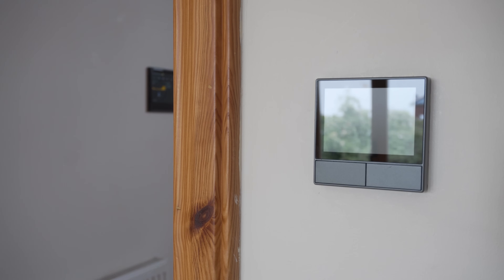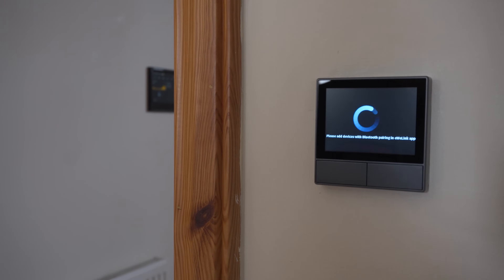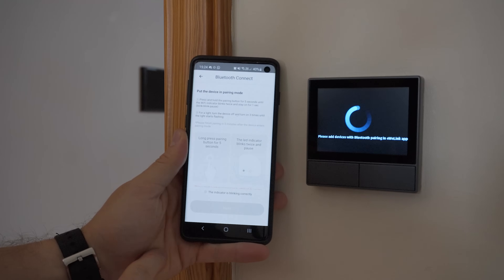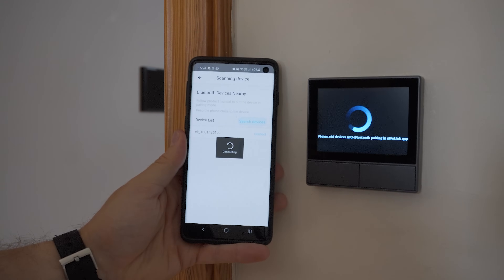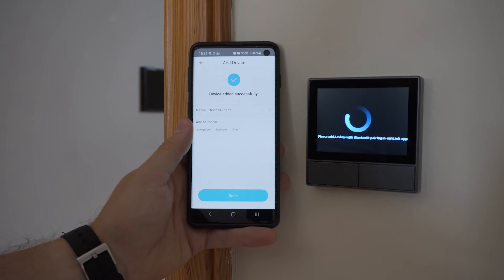Once you turn the power on, the display will kick into life and land at the setup screen, where you basically need to download the eWiLink app, create an account and add the NS Panel to it. This process works using Bluetooth, and in my case it worked really well. I can't say this about some of the other products Sonoff sent me to test with, but this NS Panel was really straightforward.